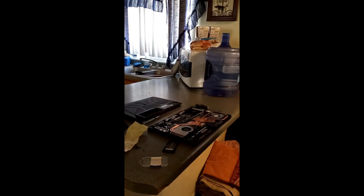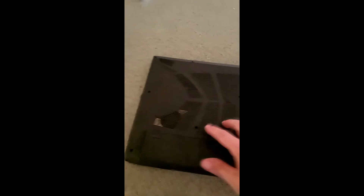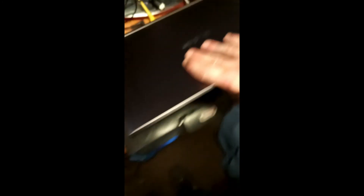Next step will be putting the case back on. Now I'm going to install the battery again. What you want to do is make sure all screws are nice and tight — do a cross pattern — and make sure you get the ones in the battery bay. Don't tighten them too much.